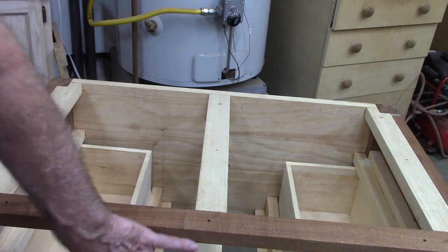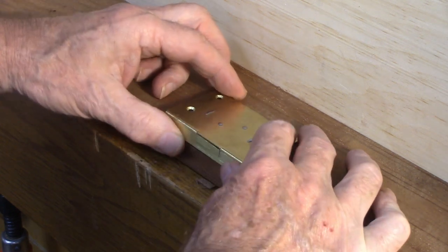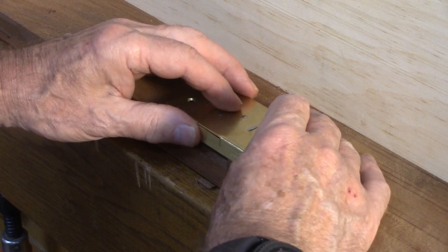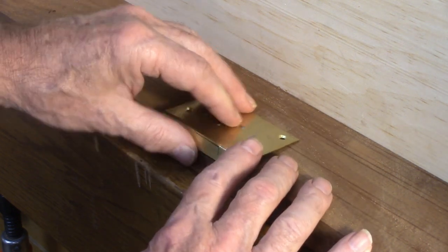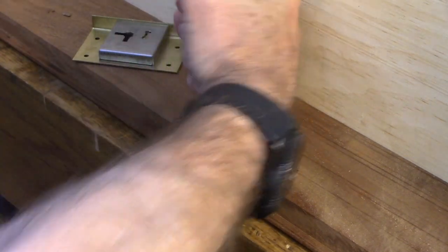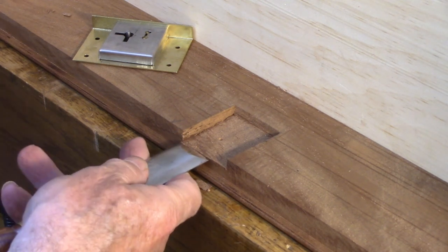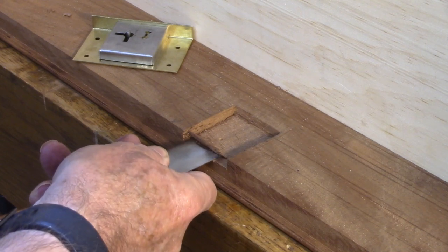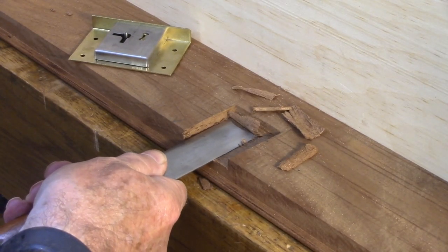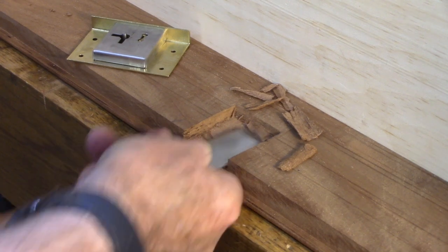The next thing to do is to mount the lock. I'm working on the mortise for the lock now. I used the lock as a template and marked out where the pin would be when it's flush with the top - and there's the mark. I'm getting close to the correct depth right now, and of course we have to leave room for the secondary recess or mortise.